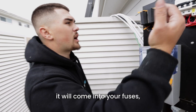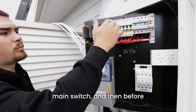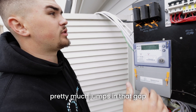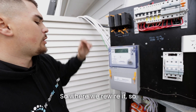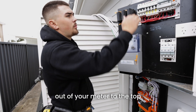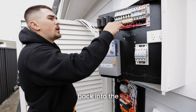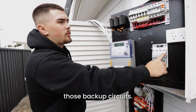Power comes from the grid into your fuses, out of your fuses to your meter, and out of your meter to the main switch — that's what's currently powering the house. When we come in, we run 16-mil cable to our gateway, which pretty much jumps into that gap from the main switch to the circuits. So rewired, it goes from the street to your fuses, out to your meter, out to the top of the main switch, and then out of the main switch into our Tesla gateway. Out of the Tesla gateway it comes back into the non-backup breaker, and we add a new backup breaker to feed those backup circuits.